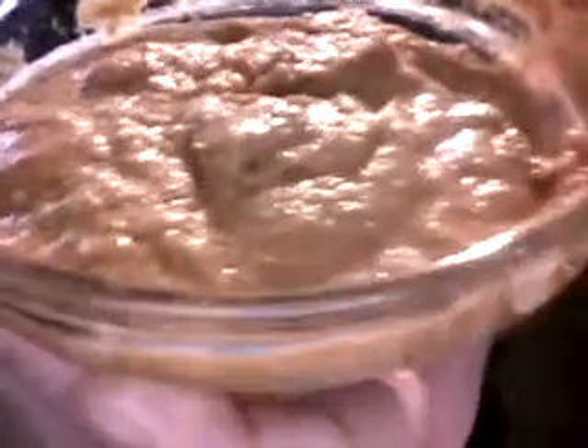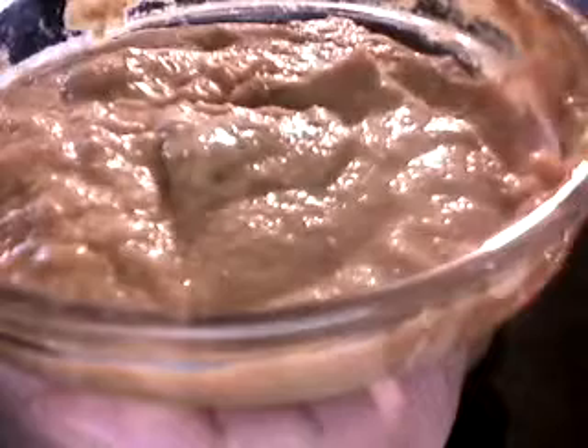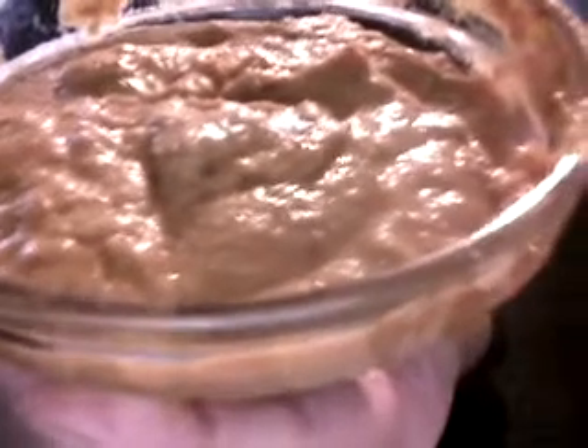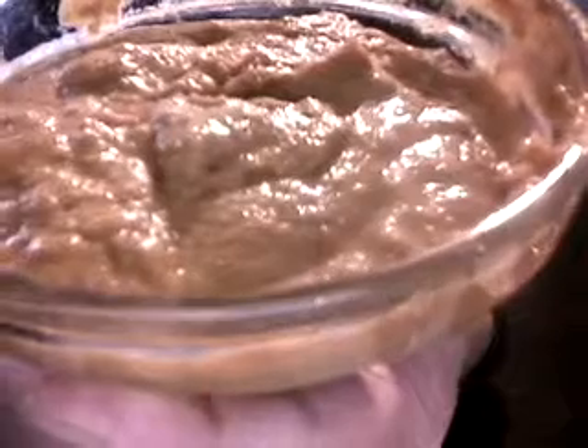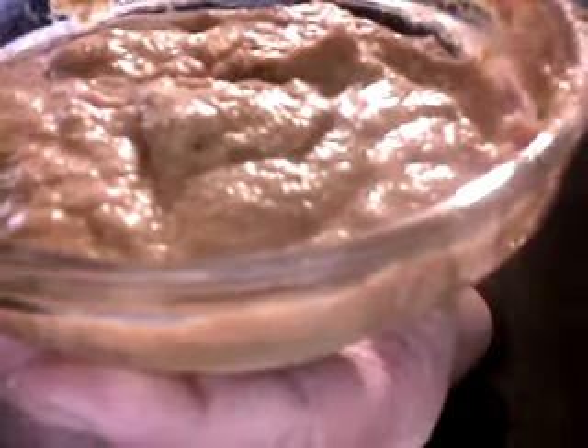Today I want to share how to make raw tomato sauce — dehydrated raw tomato sauce. I put one medium tomato that I chopped first before putting it in the food processor, and five pieces of sun-dried tomatoes. I soaked them in water and drained them — soaked for about 15 minutes.